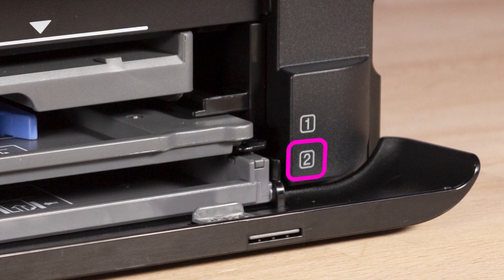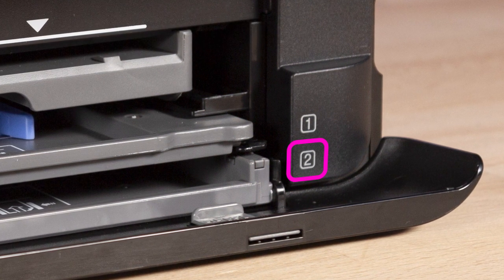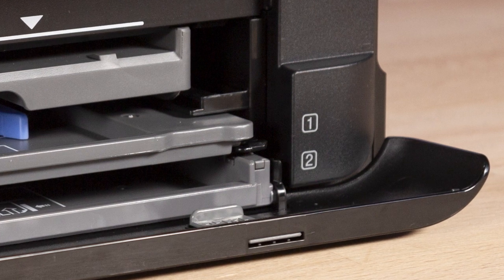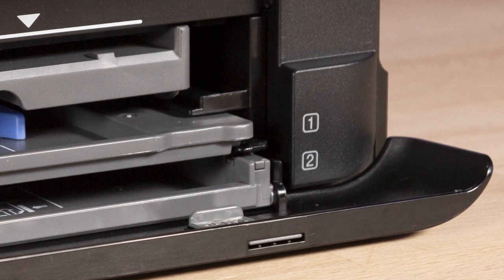Cassette 2 is marked by a 2 label on the printer and can hold paper sizes up to legal size — 8 and a half by 14 inches.